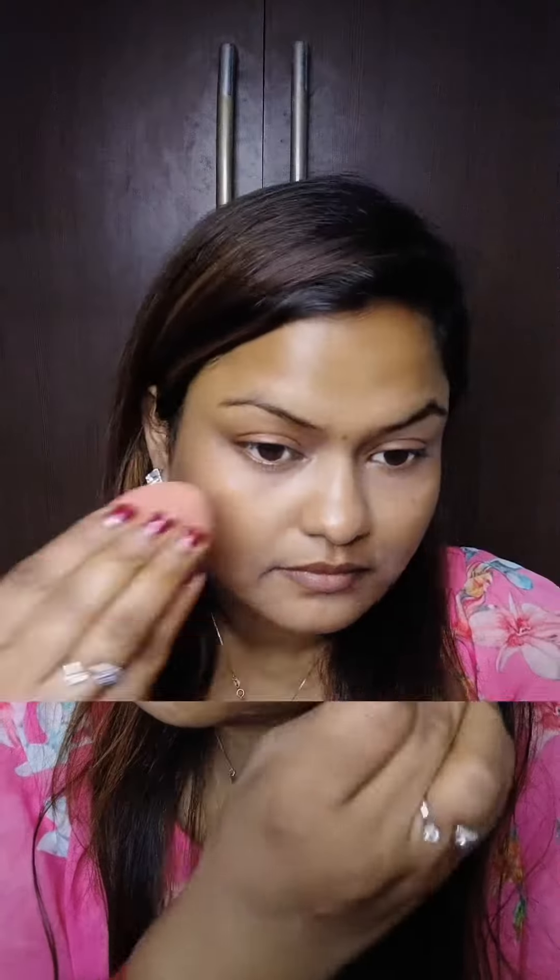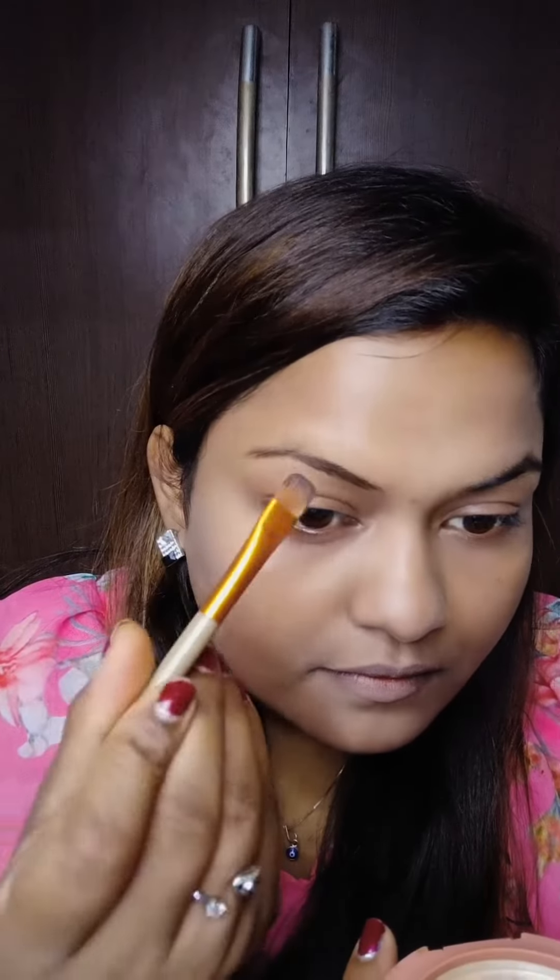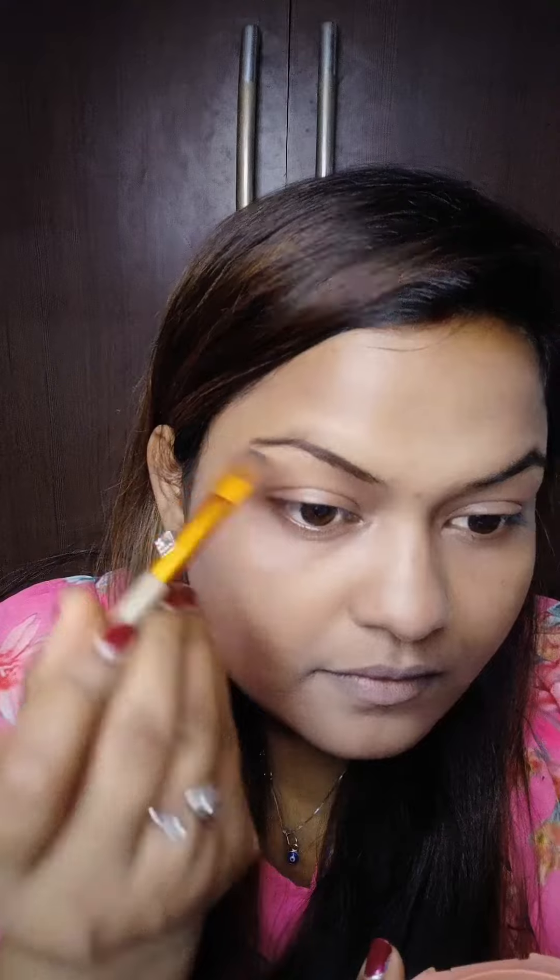This is very simple makeup because heavy makeup can be too much — I will keep it very easy. After that, I have used a foundation here, blending it well. I have used a serum to keep my skin hydrated.